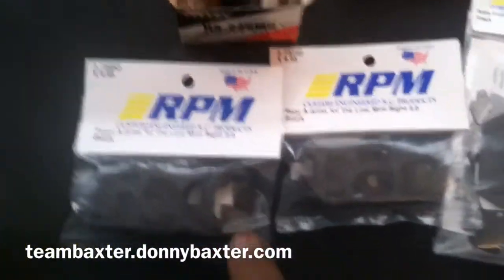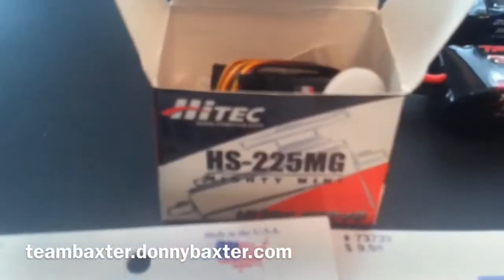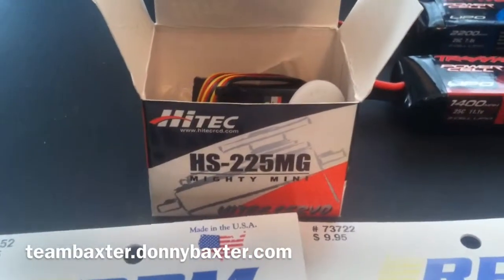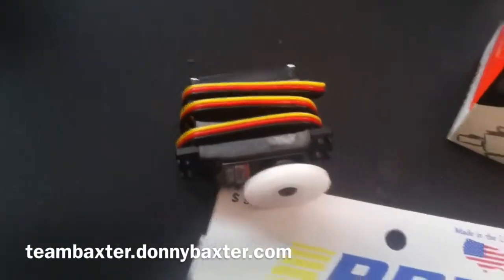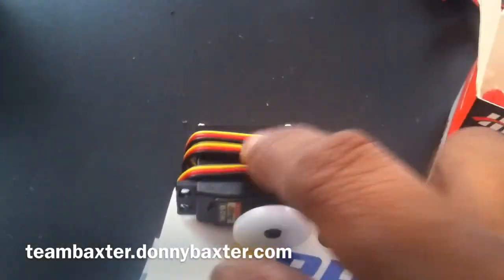The first thing I'll be putting on are the front and rear arms. Also installing an RPM high-torque 225 mg servo — I've been told that's a good servo to run in the 8. This is my first servo upgrade on any of my cars, so hopefully it'll go well. The cord looks way too long, but we'll address that as it gets installed.